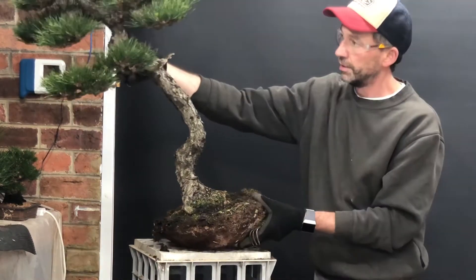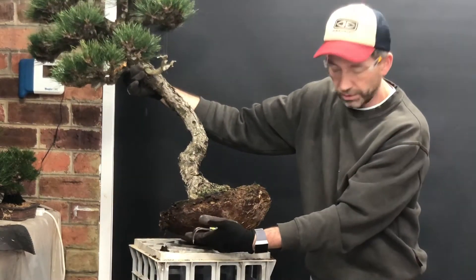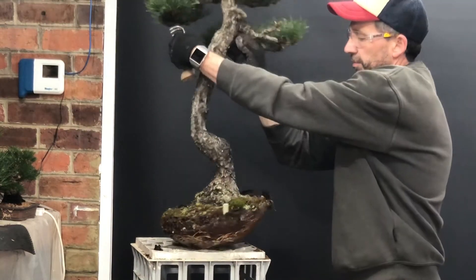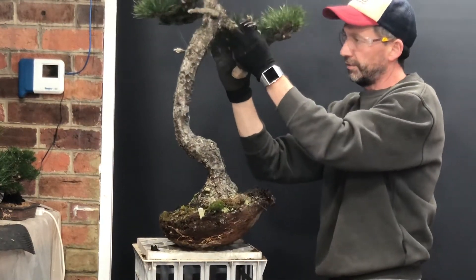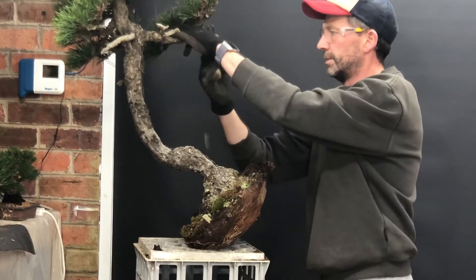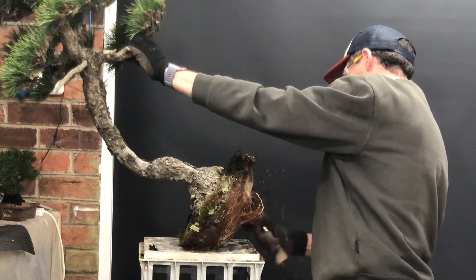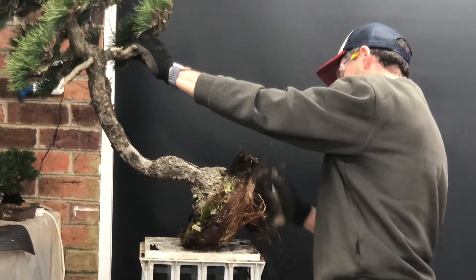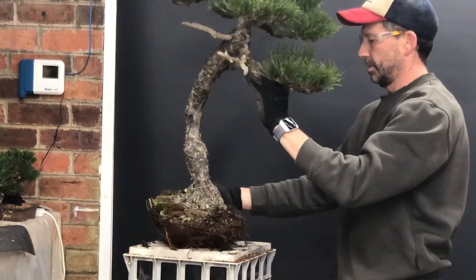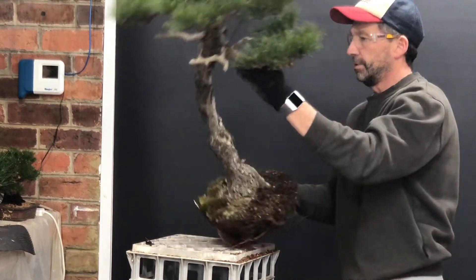To get the root ball right and have my angle set like that, I've got to work more of this side of the root ball than the other side. Be very careful not to damage the bark on the tree — I always find holding the branches underneath can make a big difference. I'll just use a three-pronged rake and start removing the root until the root ball starts to sit flatter on that side.